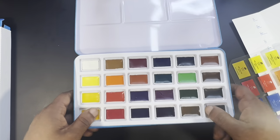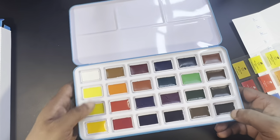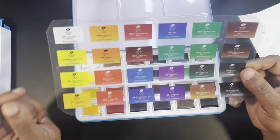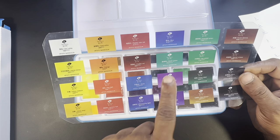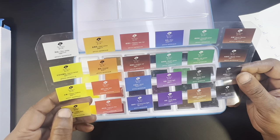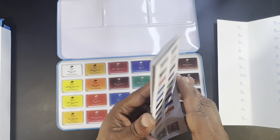We're going to swatch them and then do a painting demo with them. The color range is pretty decent. Some interesting names — there's Emerald Green and Sap Green we're used to, plus Green Deep, Rossiana, Regular Blue, Azure. Let's swatch these out in a swatch book and do the swatch sheet, then we'll do a painting demo.